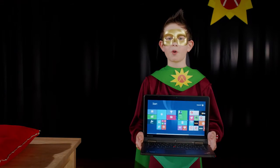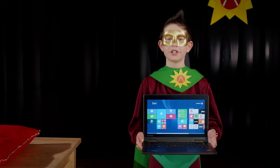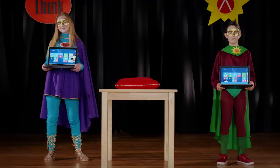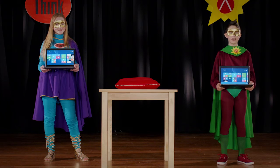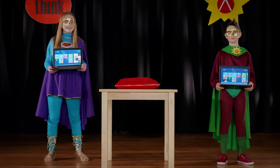Tough, portable, and teacher friendly — the Lenovo ThinkPad Yoga is exactly what your education customers need. If you want to be part of the action, here's what to do next. Holy A-Stars, Yoga Man! Thank you.